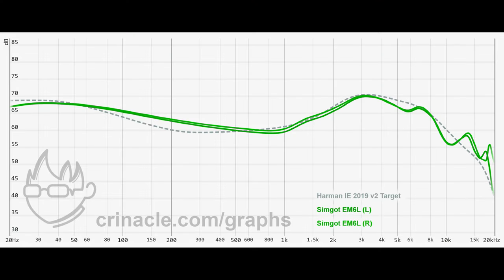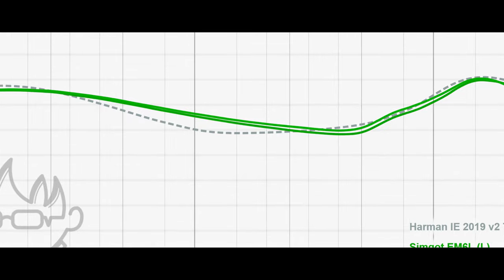The lower end of frequencies is lifted a little to match the target; however, in the mid-bass, there is some additional energy that can be perceived as bloaty.